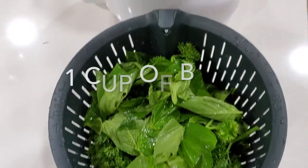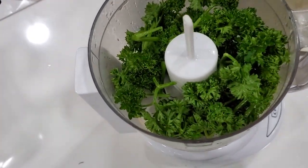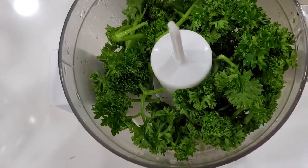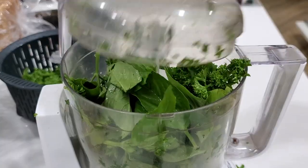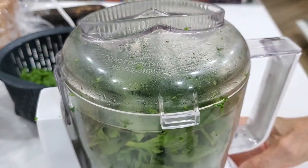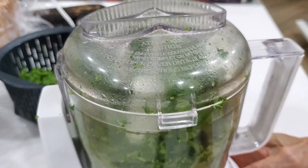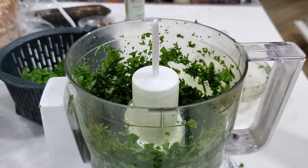First thing we're going to do is season our chicken. I have some leftover parsley and basil from a pesto that I was making, so I'm going to process it and freeze most of it. Some of it I'm going to keep for the seasoning of our chicken — that's what I do with every extra herb I have.